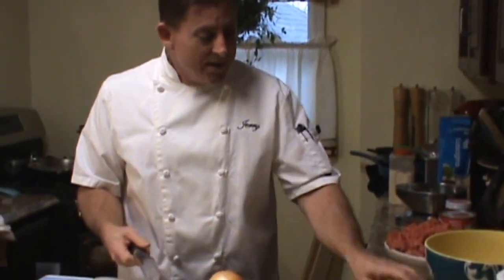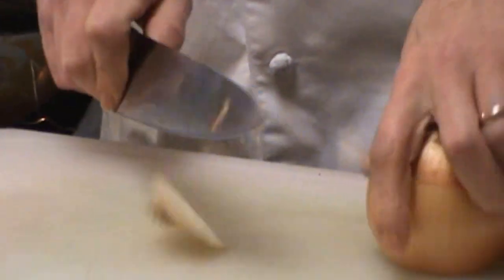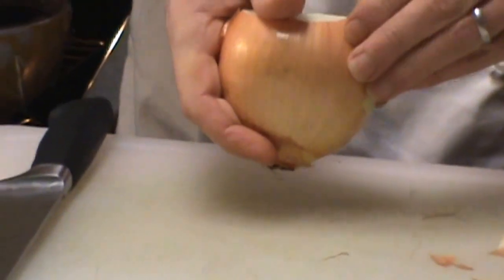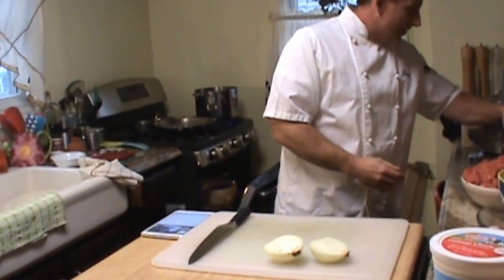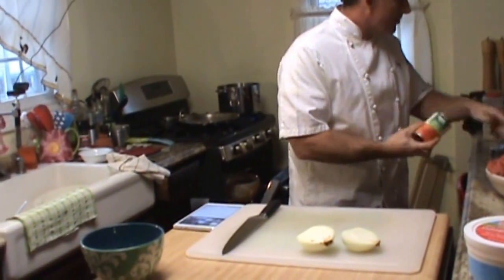For the meat mixture we're going to use one onion and about three or four cloves of garlic. I'm going to cut the end off the garlic, slice it down, and use a whole onion. Always good to have a scrap bowl close by. We'll get the onion peeled and chopped up and ready to go. We're going to need tomato sauce — I've got some homemade tomato sauce I'm going to use — and of course some tomato paste. That's going to be our mixture for the lasagna.